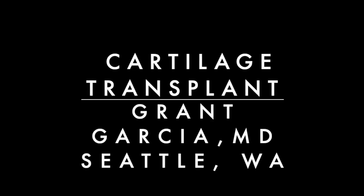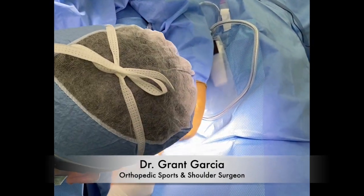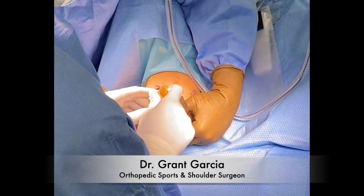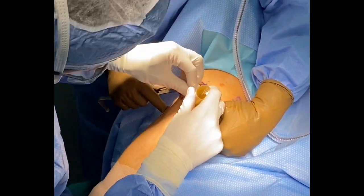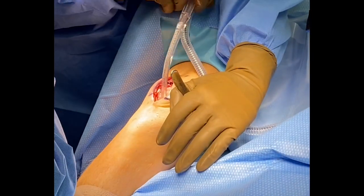Today we will review cartilage transplantation. This is a trochlear transplant, which is slightly more complex given there are four points of fixation you need to adjust for when you do the transplant. We first use the sizing rings to determine the appropriate amount of cartilage to remove so we can have a press fit wedge with the cartilage graft.